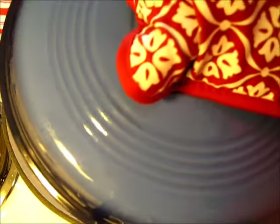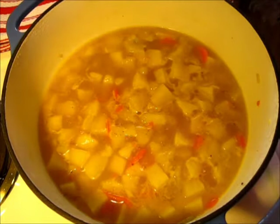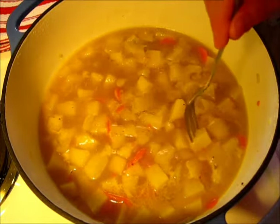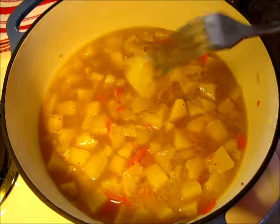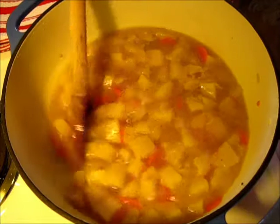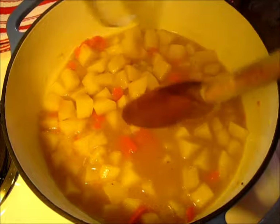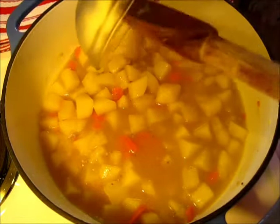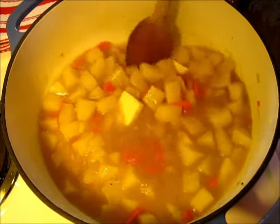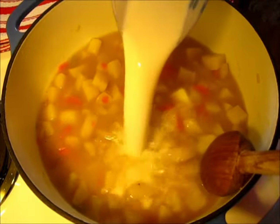Our potatoes have cooked on medium-low and look at all that steam coming out. I've got a fork here — just go in and see if they're fork tender, and they definitely are fork tender. Give it a nice little stir. Now we're going to add the butter. Add the butter before you do your milk because it's going to be warm enough to melt that butter very quickly.